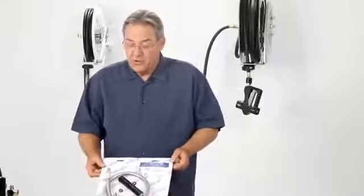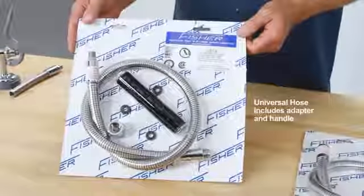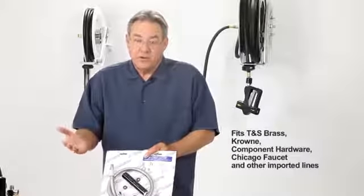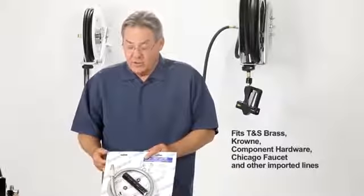We also make a universal hose that has an adapter and a new handle inside the packaging. This universal hose fits brands like TNS Brass, Crown, Component Hardware, Chicago Faucet, and other imported lines.